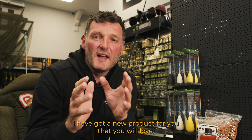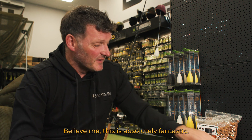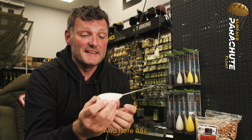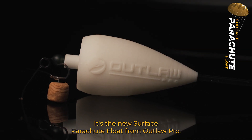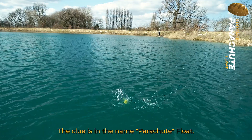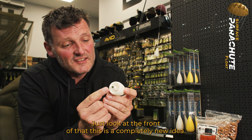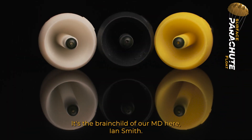If you're into your surface fishing, I have got a new product for you that you will love, believe me. This is absolutely fantastic, and here it is — it's the new surface parachute float from Outlaw Pro. The clue is in the name: parachute float. Just look at the front of that — this is a completely new idea.